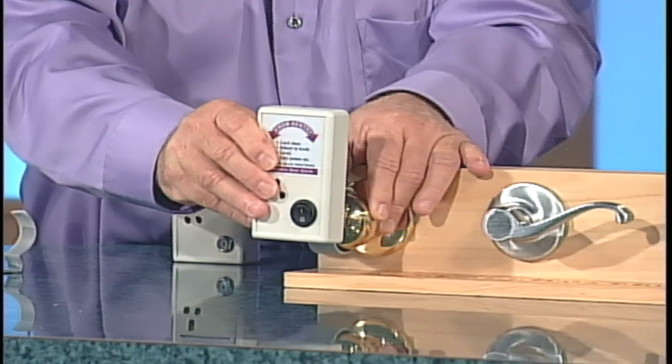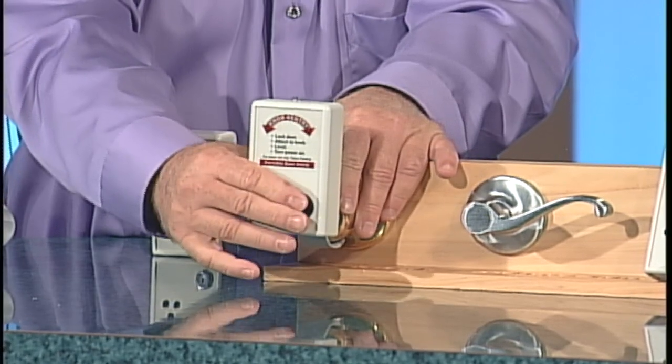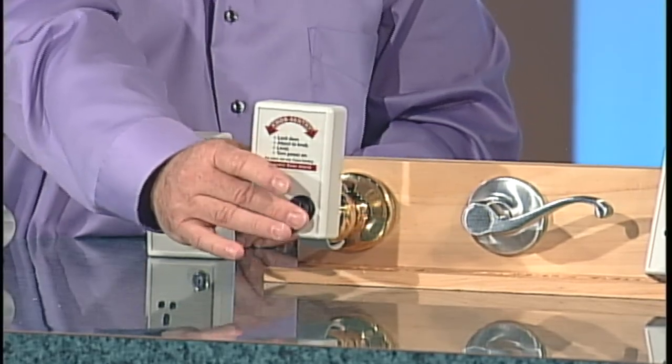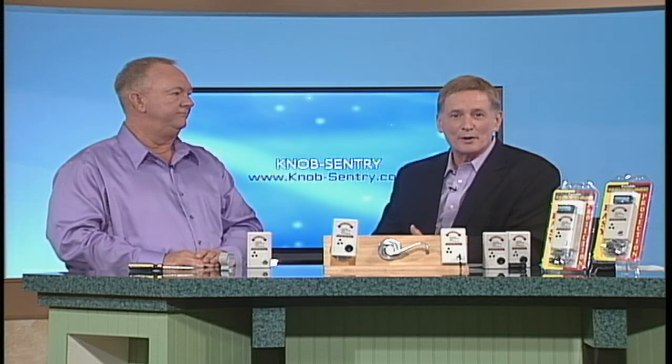One more time for those just joining us — let's show how this operates. It fits the standard doorknob and other types as well. Carl puts it on: slip it on, level it — that's the key — turn it on, two seconds and it's powered. Now barely touch that doorknob on the other side and you heard the alarm go off.